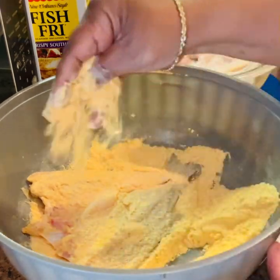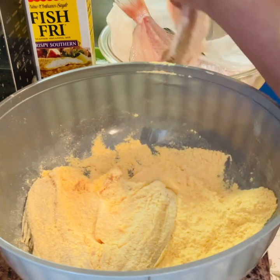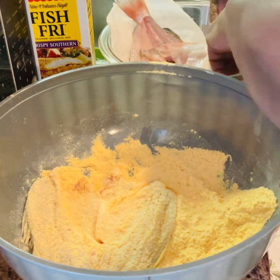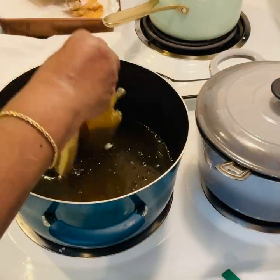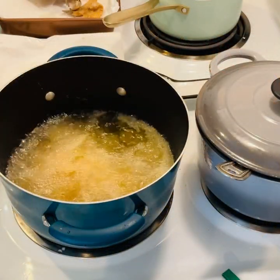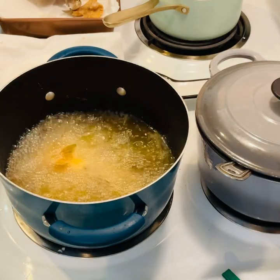Guys, if you like fish I hope you get to try this — it's easy. We usually have our fish with tomatoes and rice, or we have it with french fries, hush puppies, and coleslaw, or we just make a sandwich.